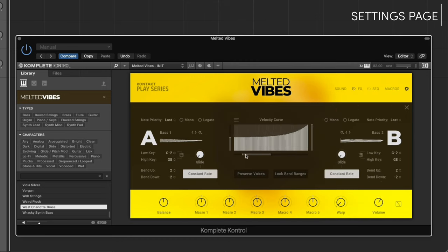Customize the instrument your way from the settings page. Edit key ranges, adjust velocity curves, and more.